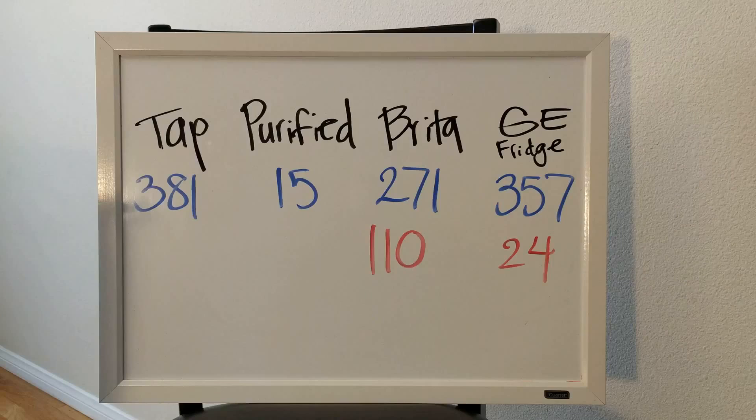The Brighton filters are about five dollars each on Amazon — a three-pack for fifteen dollars. They recommend replacing every two months, so you're looking at around 25 to 30 dollars a year. The GE filter lasts about six months, doesn't filter very well, and costs about 35 to 40 dollars each — roughly 80 dollars a year. The only annoyance with the Brighton is how slowly the water trickles through, but other than that it's definitely a good product.